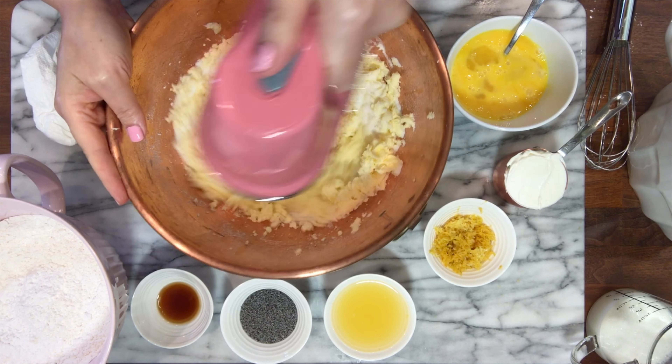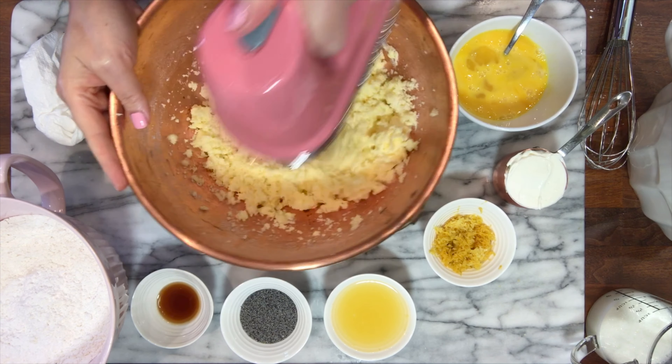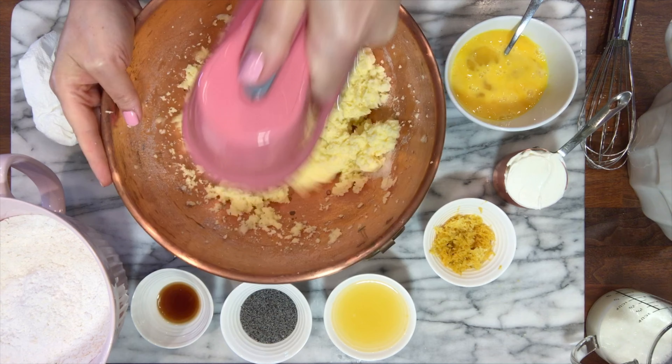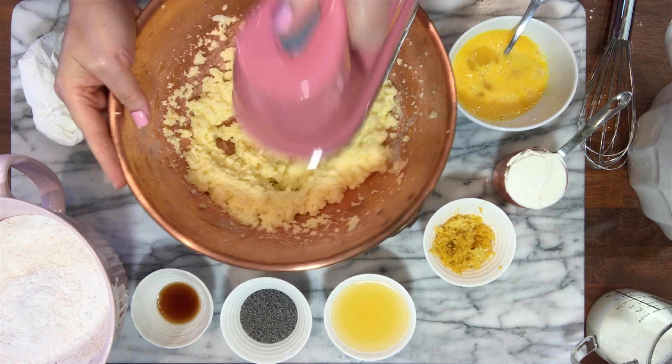Today we're gonna be making a lemon poppy seed pound cake — this is a great cake for lemon dessert lovers. Let's get started. I'm gonna start by adding three cups of sifted all-purpose flour.